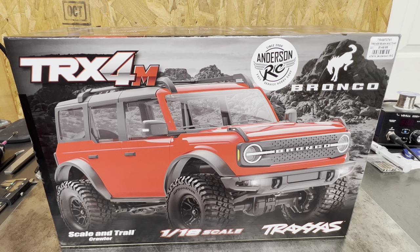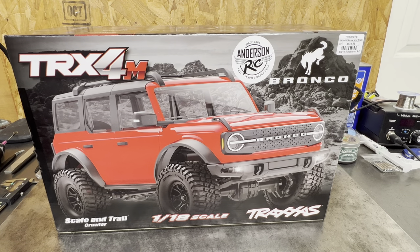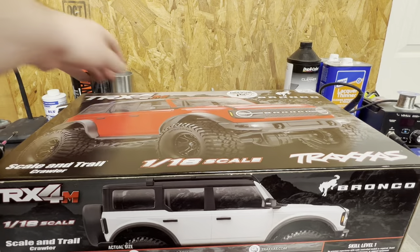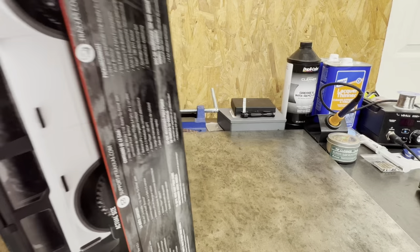He told me this one was a special one that he had for me. So I'm not even sure what's in the box, but from the outside it looks like it is a white one. I did go with the Bronco. I had initially went to get the Defender, but he had not received Defenders yet. I'm kind of excited about the Bronco. Let's get right into it and see what comes inside this bad boy.